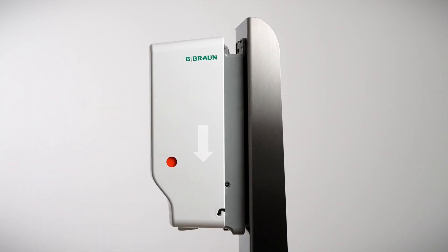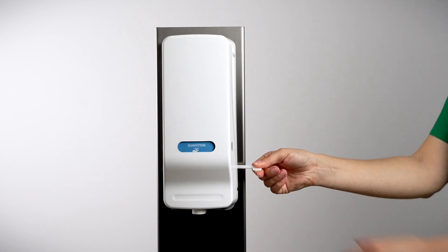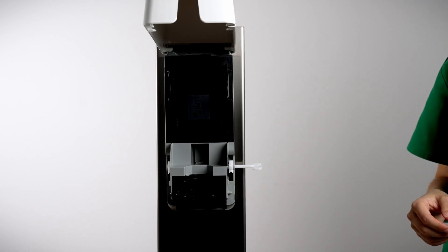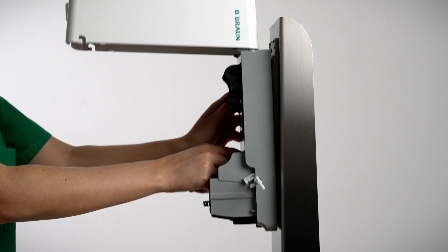Make sure you hear a click so you know it was done correctly. To remove the wall dispenser, open the cover and remove the bottle with a twist. Press the tab in the area below the battery case and at the same time push the dispenser upward.